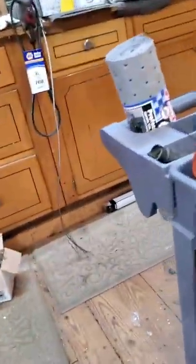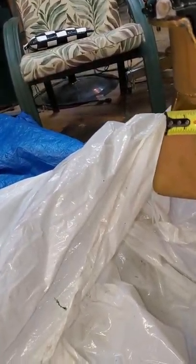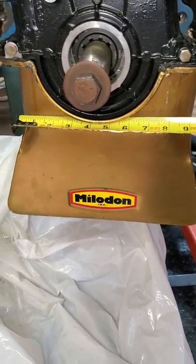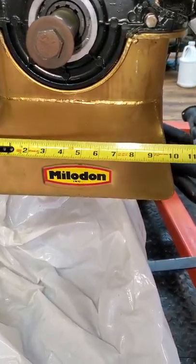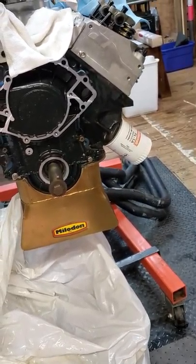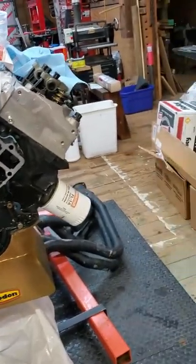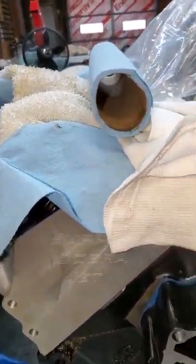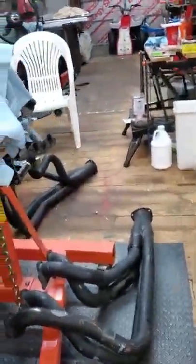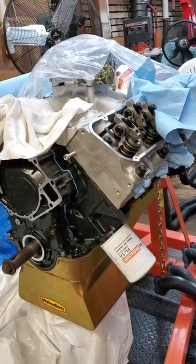I'll grab a tape measure real quick. Yeah, that's like 10 inches across. If it were the same width all the way down, I think those headers would work. But that flare disqualifies it, and this oil pan doesn't have a dipstick provision — so a timing chain cover with a front dipstick tube would be optimal with this pan. But that pan is not optimal with these headers. I've got to get the correct headers ordered and on there to see what's up, then get the valve covers ordered too.